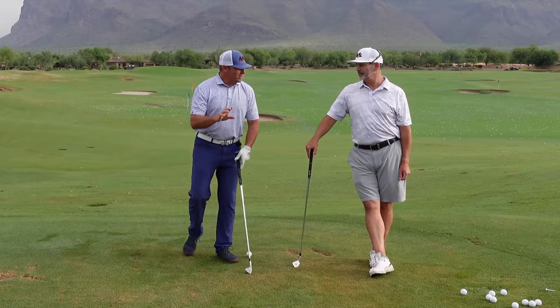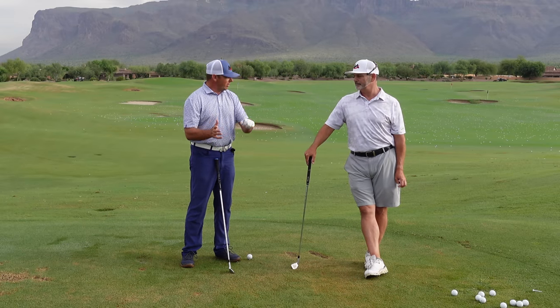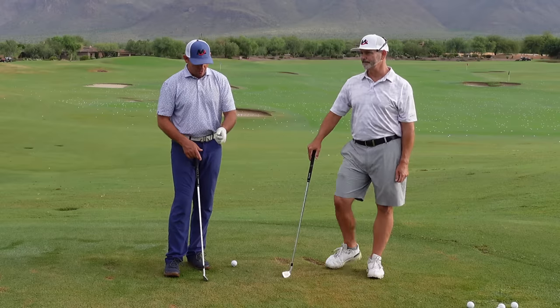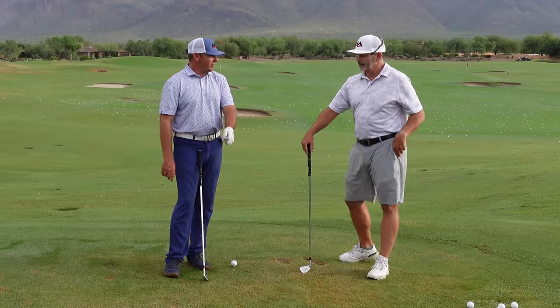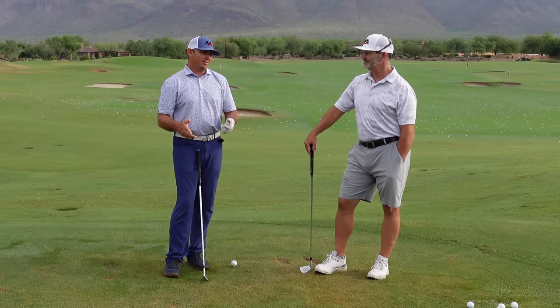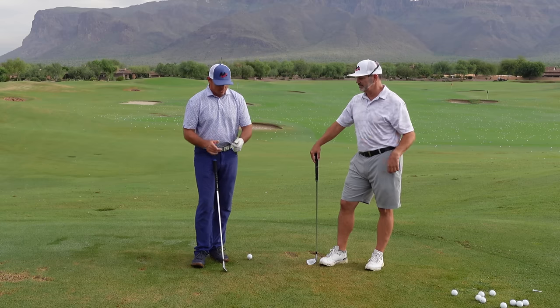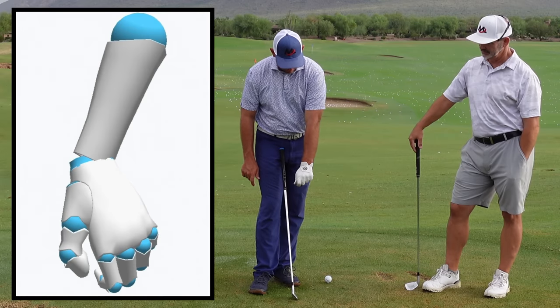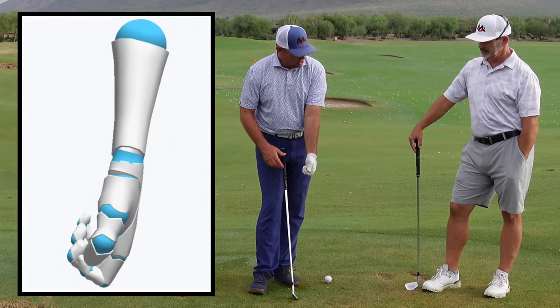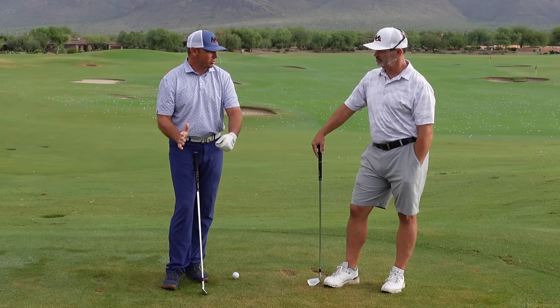To get started, I want to talk about a study that was done on tour players and their grips. What this study found is that the lead hand is very variable — you can see it with camera and measured evidence. The lead hand varies from extremely strong to extremely weak, but most players lie in the middle with more of a neutral grip.